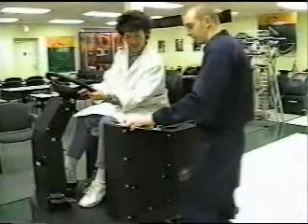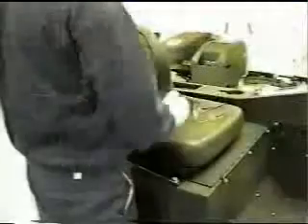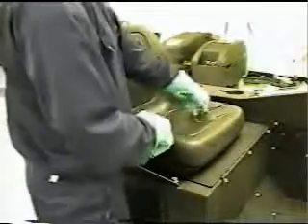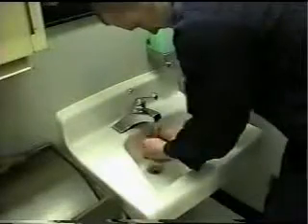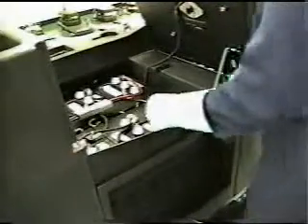First, never let anyone operate the machine who has not been trained. Always wear eye protection and rubber gloves when you work with the batteries. Battery acid is a dangerous chemical, so avoid contact with eyes, skin, and clothing. If battery acid does splash on you, be sure to rinse the area thoroughly with clean water and seek medical attention immediately. This brings us to our first and one of our most important areas of concern: the batteries.